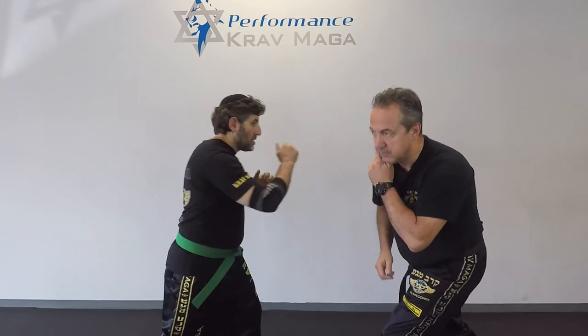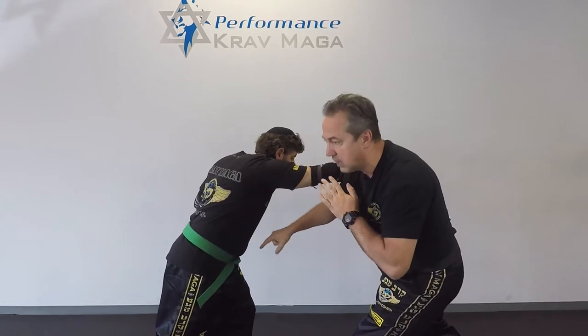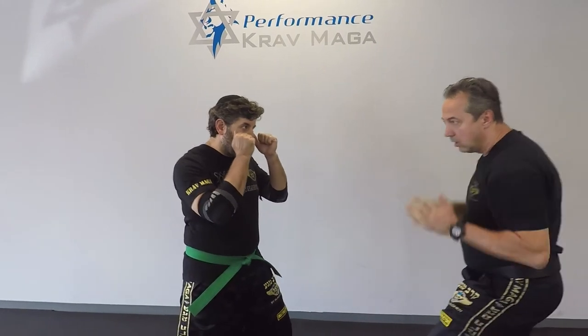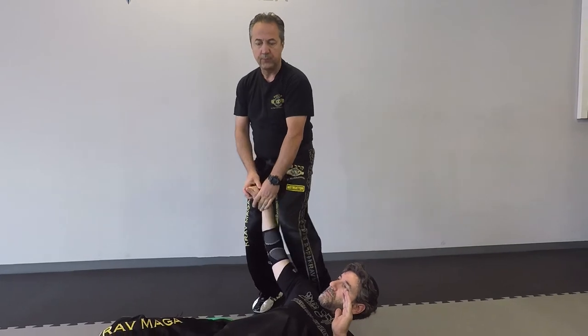Eugene is going to throw his cross. My shoulder makes a defense. I tap it off to the side and I tap to the stomach or solar plexus. From there, one, two, and I take him down to control. This is what we saw previously on the video.